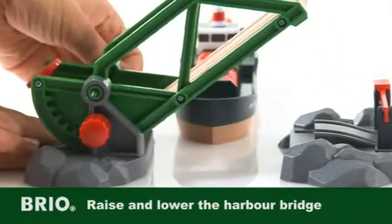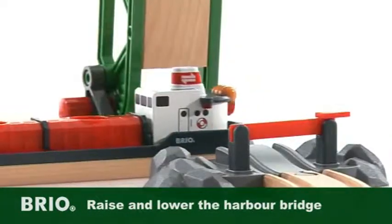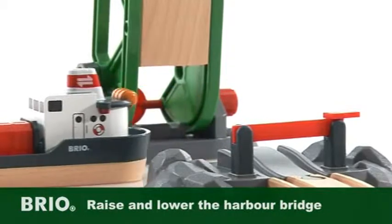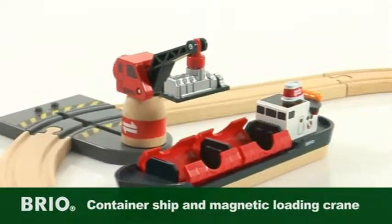Raise and lower the harbour bridge by turning the red crank, and the bridge will raise so the passing container ship can go by to the loading point. The special container ship has two hatches for loading cargo into.